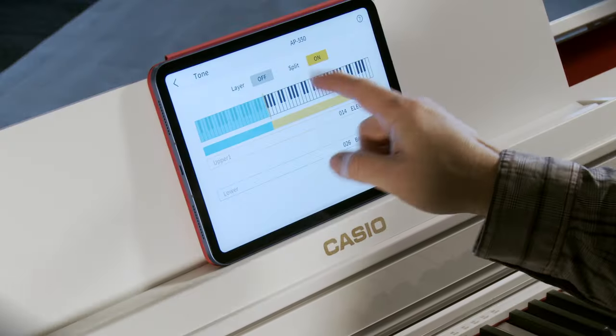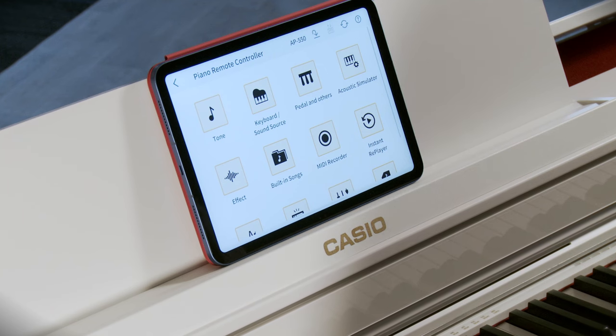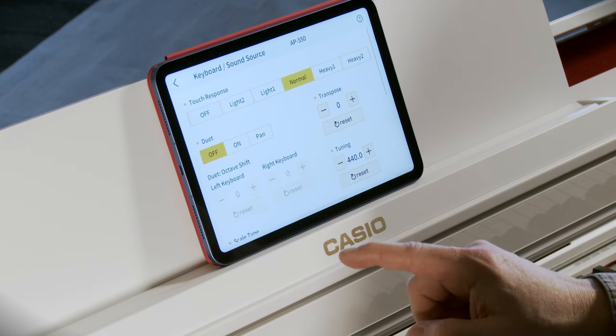Let's look at some other options under keyboard sound source. First is touch response — do I play with a very light touch or a very heavy hand? Or am I going to be focusing on organs that are not typically velocity sensitive, in which case I can turn touch response off? There are six different degrees of touch response. I can also transpose the instrument up or down in half steps, tune or detune the instrument, and there are some scale options.